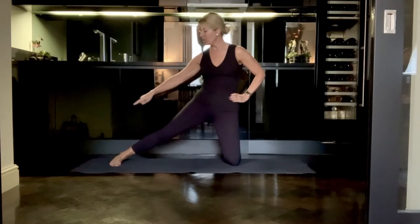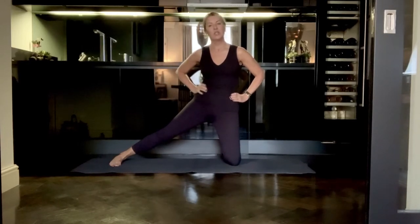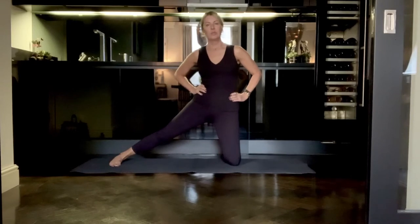Have the outer edge of your foot parallel to the outer edge of your mat, and then perhaps staying here if that's already an intense stretch on your outer hip.